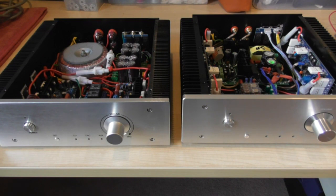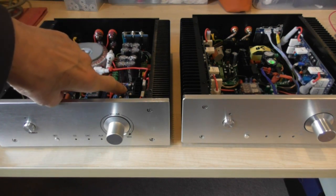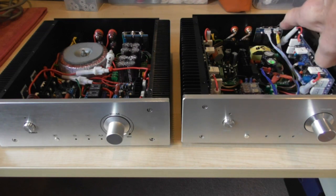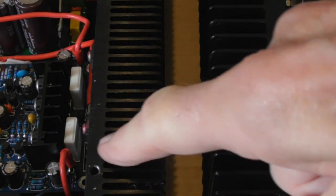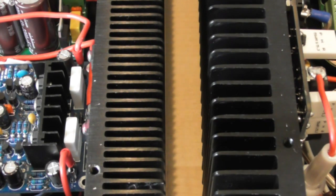These are the two amplifiers as they are now. The first one uses the smaller modules which I rate very highly, and the other uses the switch mode power supply and the larger modules. If you look at the metalwork there's somewhat of a difference - just looking at the heatsinks you can see this one has much smaller fins but more of them, whereas this one has larger fins and fewer of them. Which one's better I wouldn't like to say at this stage.